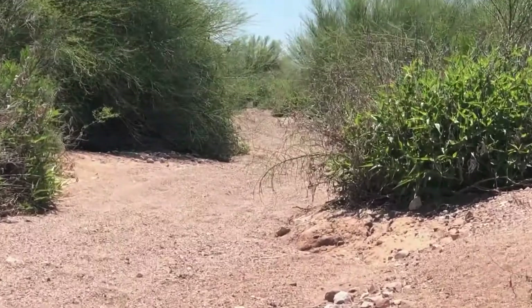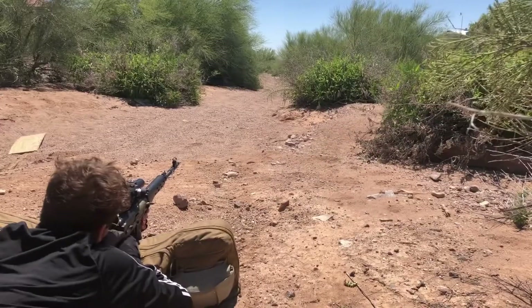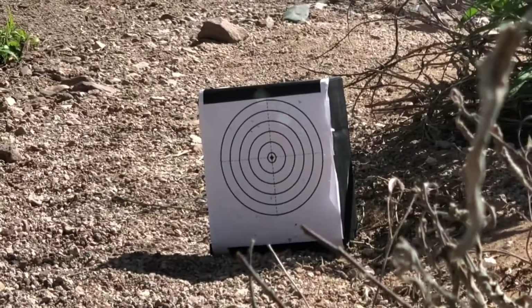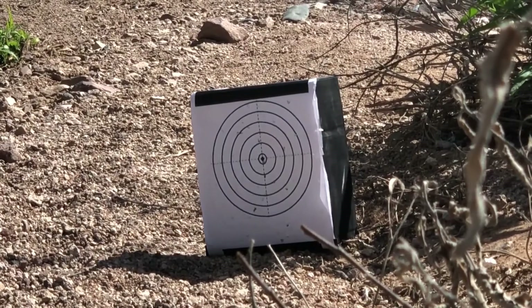This AEG, being a DMR, only shoots semi-automatic and has great trigger response. As far as range and accuracy go, I have a target set up roughly 300 feet away, but this gun can shoot effectively about 350 feet or so. The accuracy stock is very solid, but not pinpoint — you can very easily hit a body, torso, or head-size target at about 300 feet, no problem.